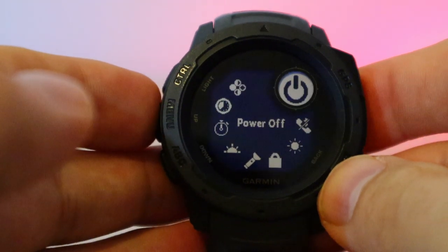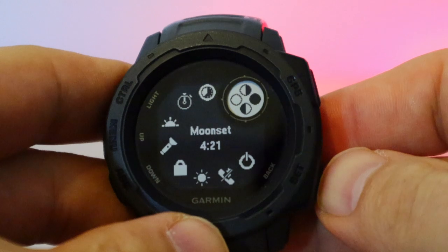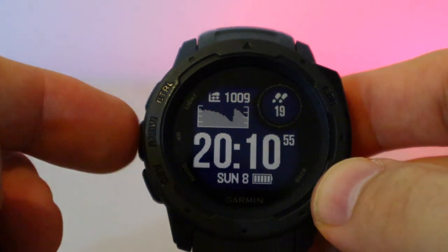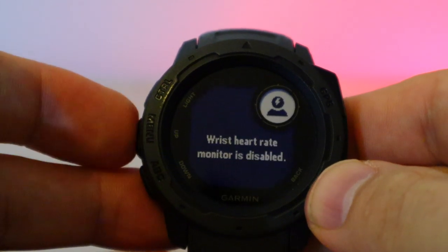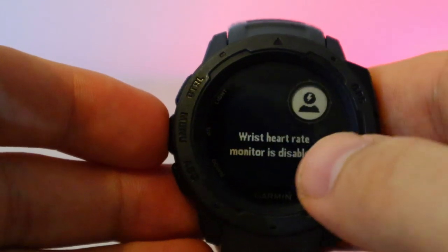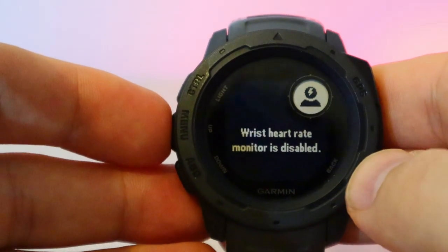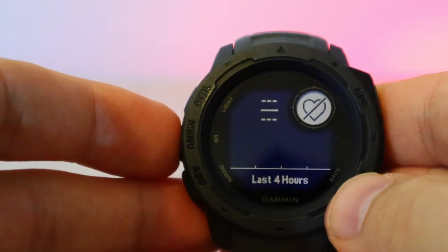You can ramp the backlight right up if you want. The menu is fully customizable — you can add or remove items. Press the menu button and it activates wrist settings, monitors your heart rate constantly. I'm also checking battery life impact with it on versus off.